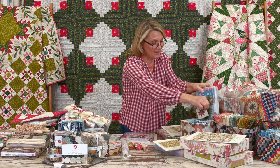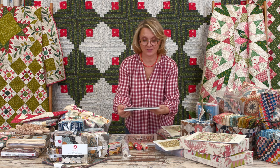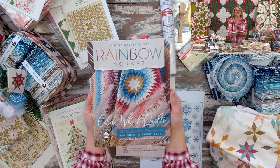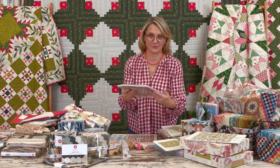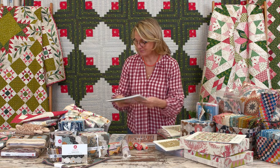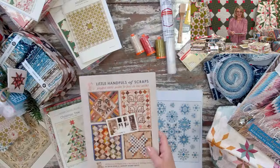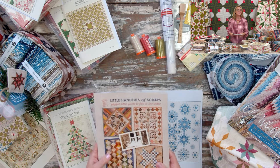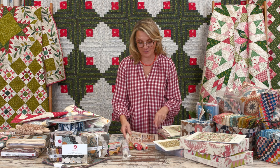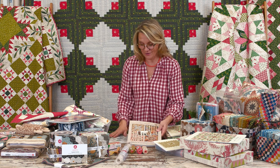Thank you so much, Cheryl — please email your address to customer service so we can get the book to you, and of course I will sign it for you. Now, question number two, and somebody is going to win the Little Handful of Scraps book! Can you tell me how many printed panel designs we have on our website — how many printed panel designs are there?